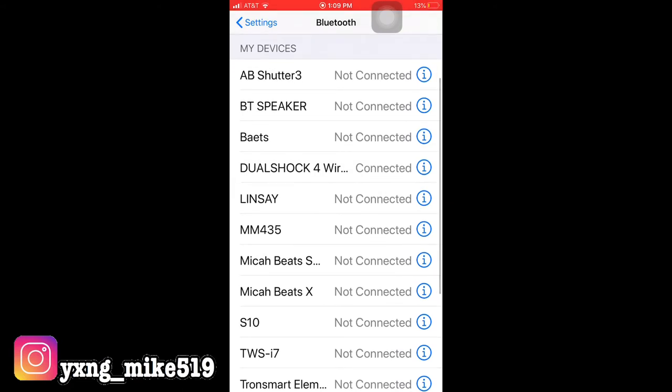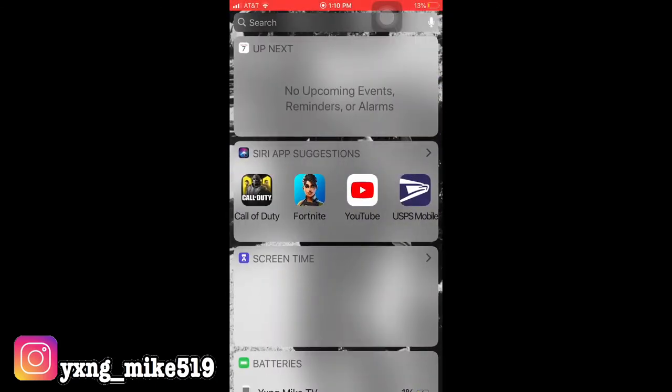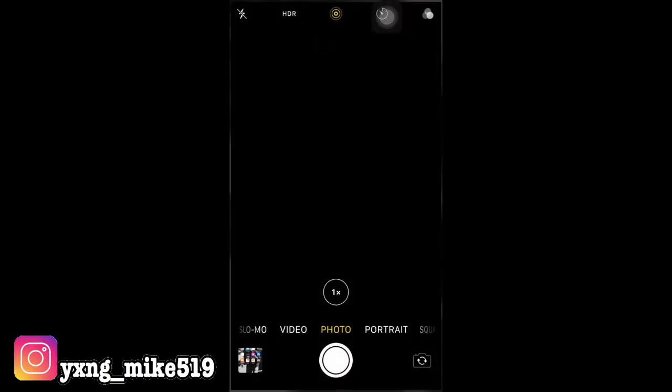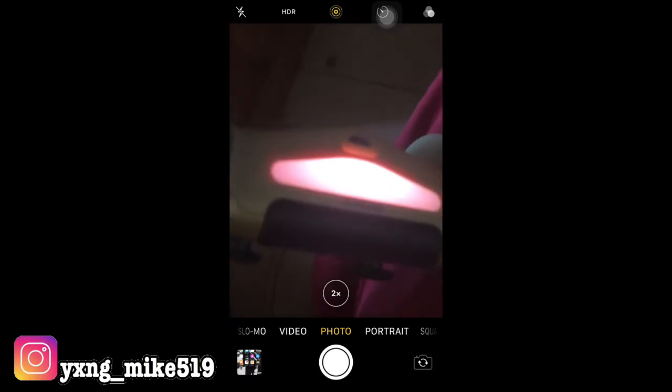It's connected — you can see that right there. When you see the orange or pink light on your controller, that means it's connected. You can now play games such as Call of Duty Mobile, Fortnite, and more on your iPhone or iPad.